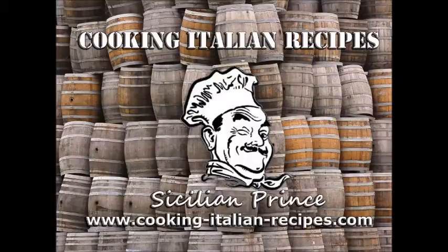Please subscribe to my video channel here on YouTube, and check out my blog at www.cooking-italian-recipes.com for great Italian recipes, tips on organic gardening, winemaking, and herbalism, and all other kinds of fun stuff. Thanks for watching — please subscribe and tell your friends. Take care.